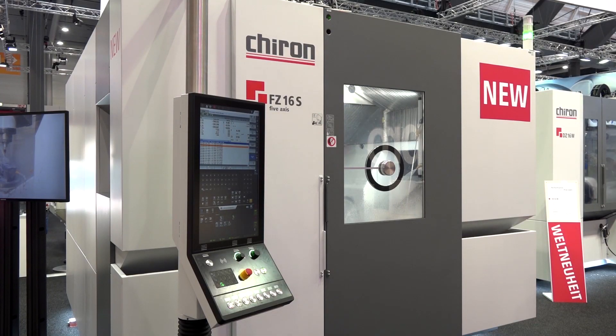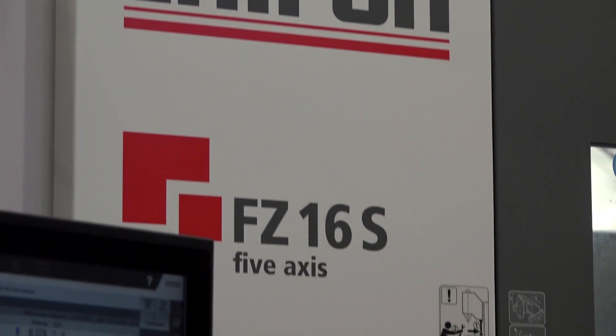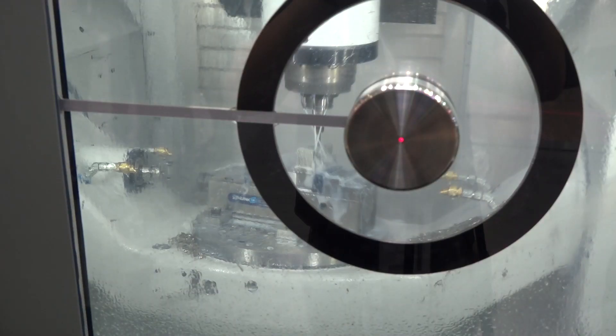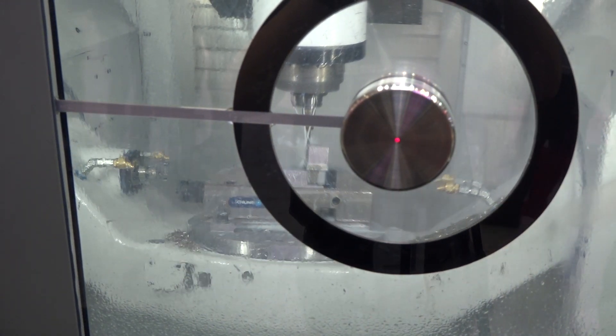Patrick, can you tell us about this FZ16 model and why Chiron have introduced this five-axis machine? We developed this machine because the current machine, the FZ15, was very fast but not stiff enough. Therefore we developed an additional product alongside the FZ15. This machine offers a very high dynamic performance in combination with very high stiffness and rigidity.